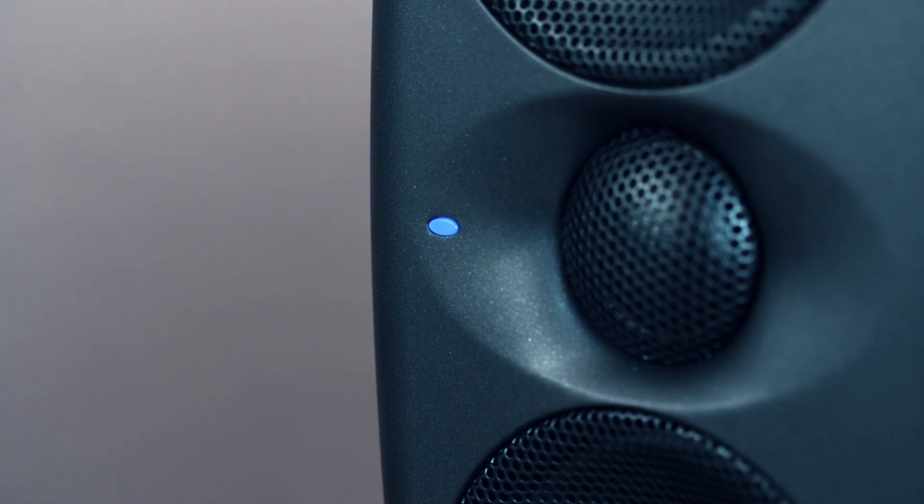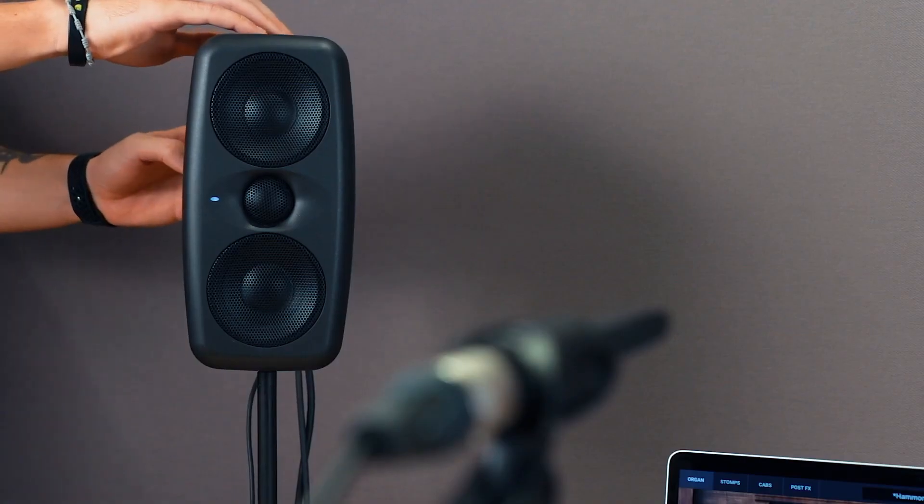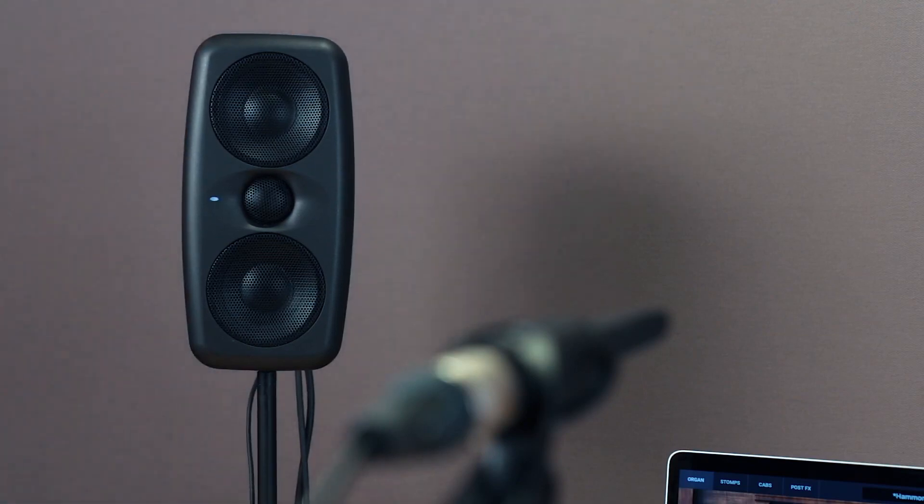Once the sweep tones are done, the system will analyze the measurements. Once the calibration has ended successfully, the front LED will blink green and the rear CAL preset indicator will show CAL. Once you've completed the process for both speakers, your system is now calibrated and ready to go.